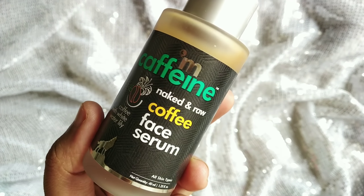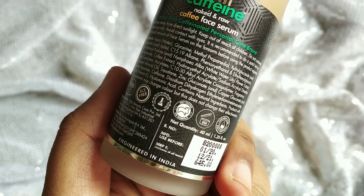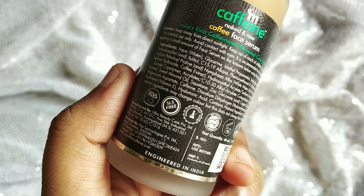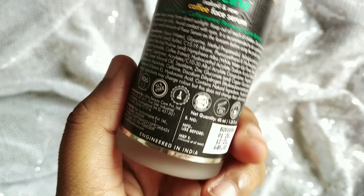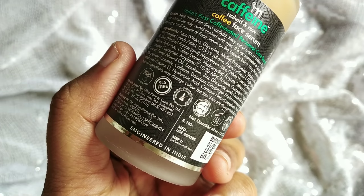It has a pleasant coffee smell. The price is ₹645. It is paraben and sulphate free, and it is cruelty free. You can use this serum in the night time.